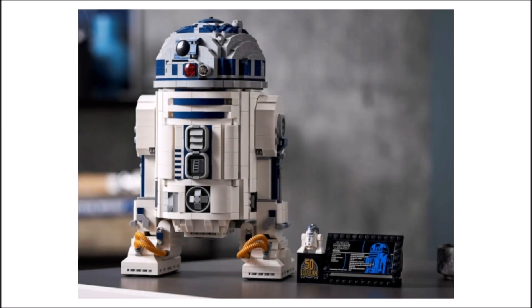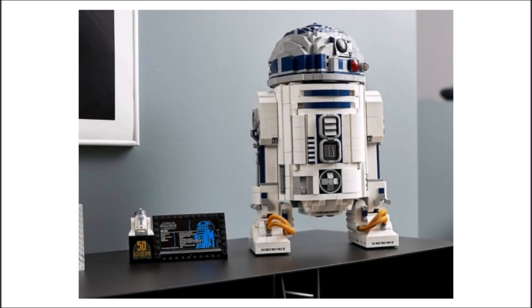But why is this set not a UCS set? The old R2-D2 from 2012 was a UCS set, so there's no obvious reason why this one wouldn't be. Since LEGO has given us no clear explanation, we have two options: either LEGO have changed what makes a UCS set without informing the community, or they have gone ahead and abolished UCS sets entirely.